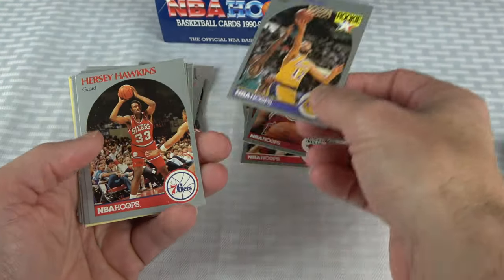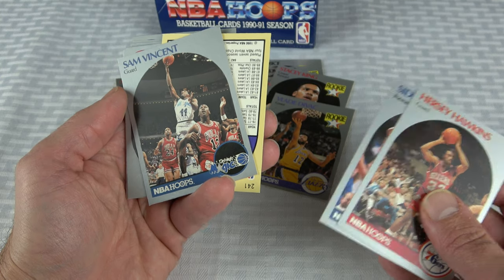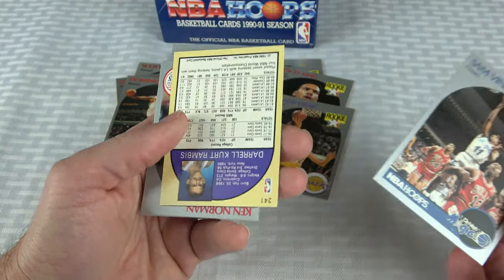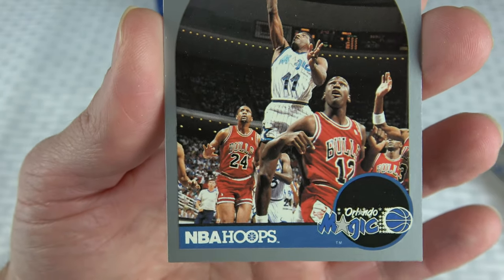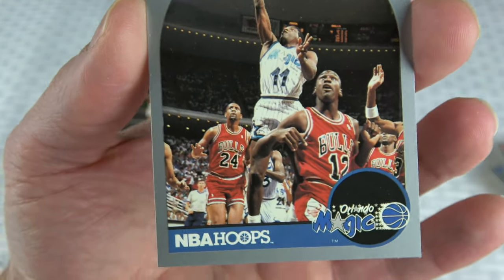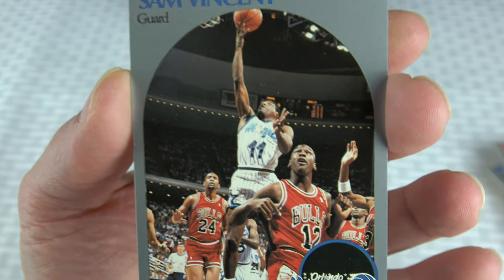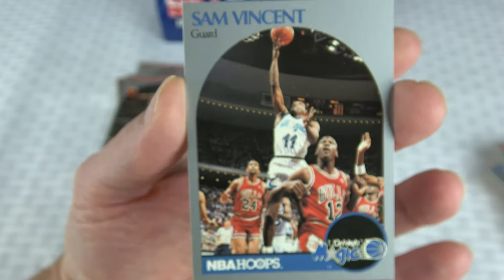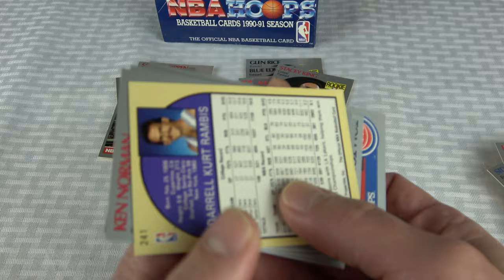Stacey King rookie, Vlade Divac rookie. Oh, there's a Sam Vincent! That actually looks pretty... oh jeez, are you kidding me? Okay, some of that stuff wiped off, so maybe this one may be alright. So why this card is significant — Jordan is wearing a number 12 jersey, and that's what makes this card significant. It's definitely one of the more collectible cards in this set. Something had happened to his jersey before a game and he had to wear number 12, and that ended up being the picture they got with Sam Vincent catching Jordan wearing that number 12 jersey.